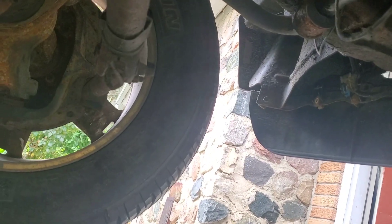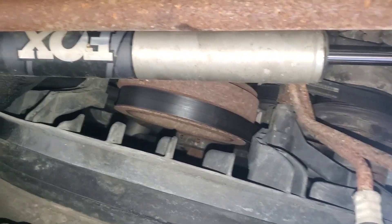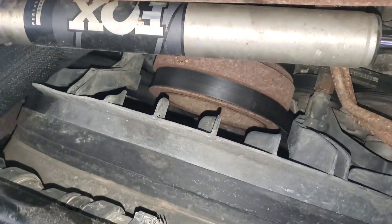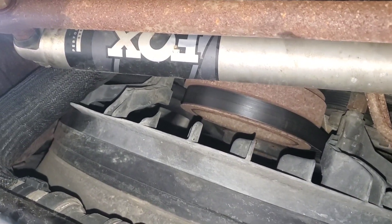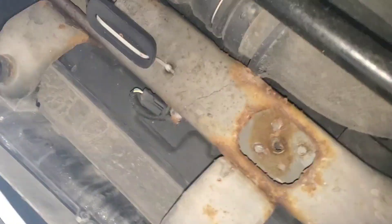We inspected the tie rod ends and the drag link and the pitman arm up here. We did not take apart the stabilizer yet. The stabilizer usually just masks the problem, so even if we replace the stabilizer, it's going to just be a band-aid effect until we find what's really causing the problem.